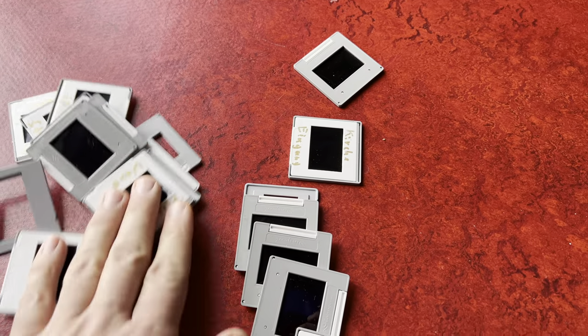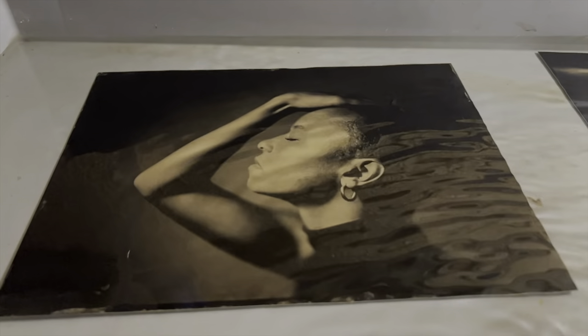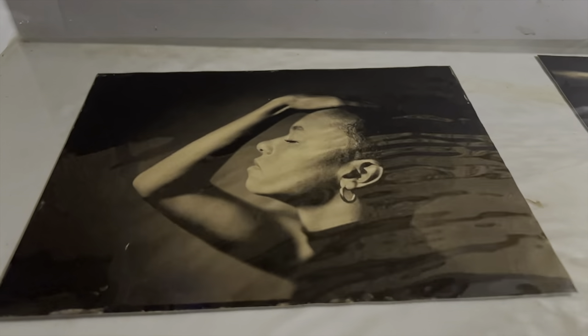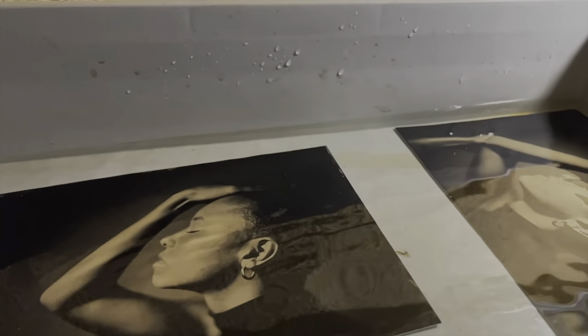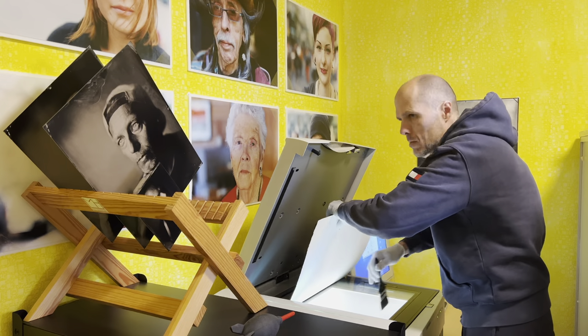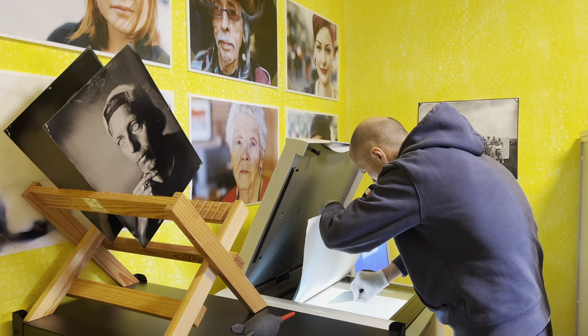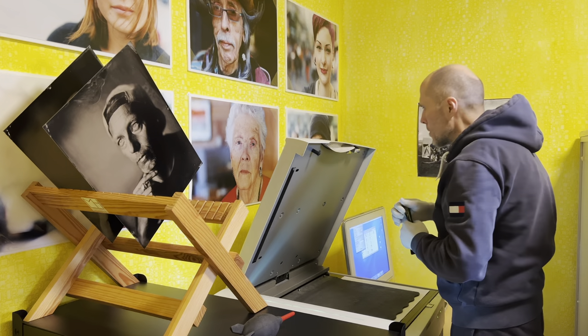It all started with slides from a family that needed to be scanned, but then I thought it would be cool to use it for wet plates too. I'm talking about a new scanner. Yes, I already have one of the best scanners you can buy — I'll link that video underneath — but I wanted something cheaper, smaller, and easier to use. Using a second scanner will also help my Cezanne last much longer.